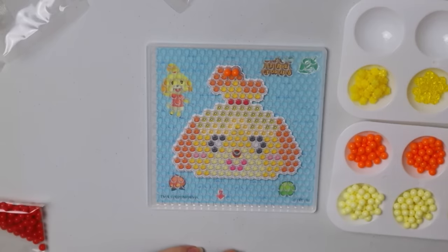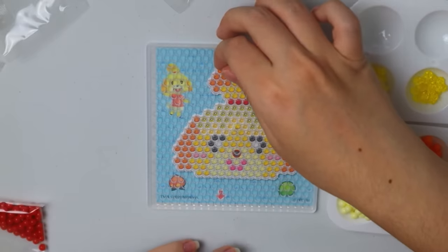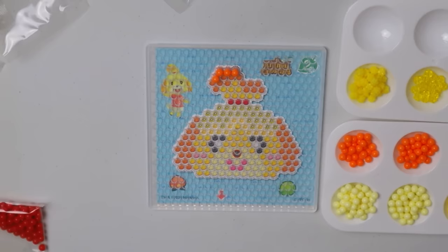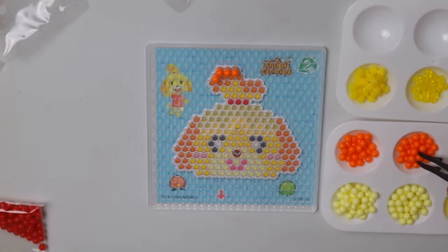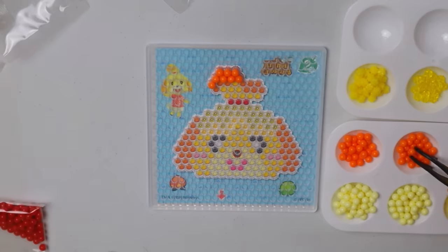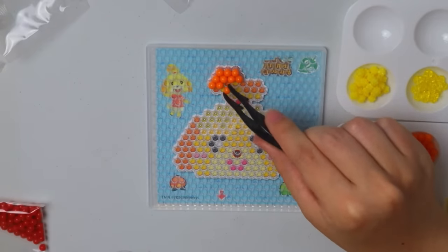Starting with the orange for her hair — got our first bead on! This is so difficult. I need like tweezers or something. The only ones I could find were my lash tweezers — maybe this will work. Oh yeah, these work! They don't let go of the ball though. I'm not even gripping it. This is supposed to be for kids — I can barely manage this. How is like five-year-old Suzy not going to get super frustrated?